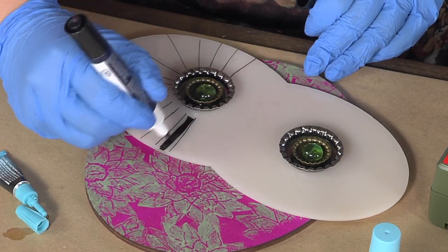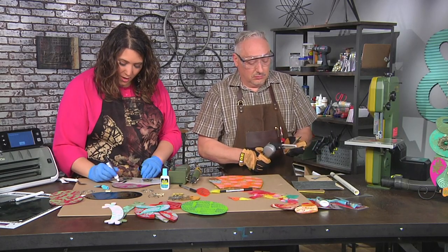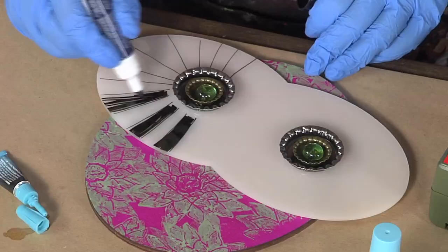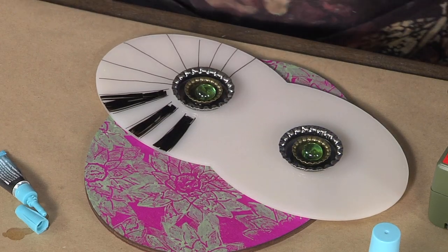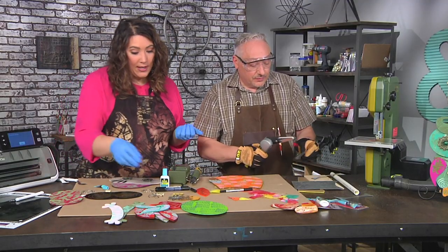While you were cutting that, I'm busy drawing and doodling all over this acrylic. That's the fun part — we're using scraps, so just have fun and they'll all look different.